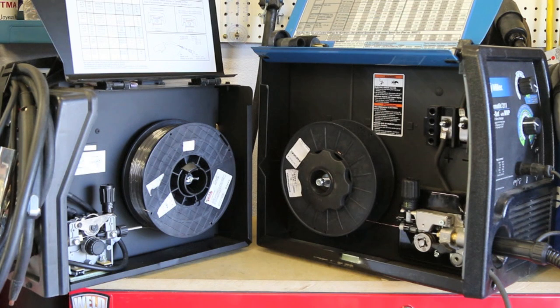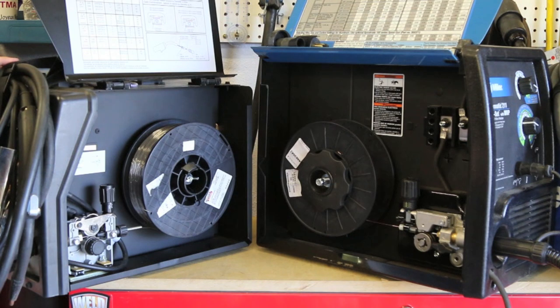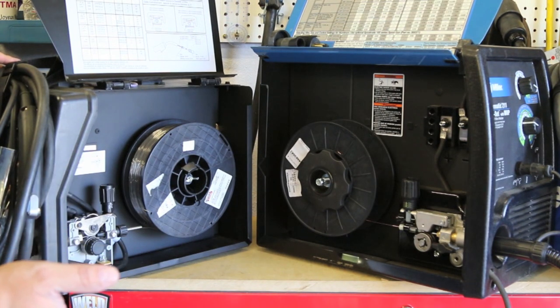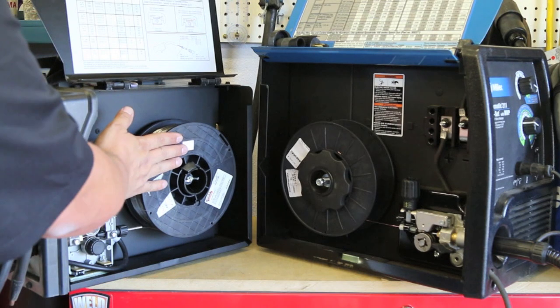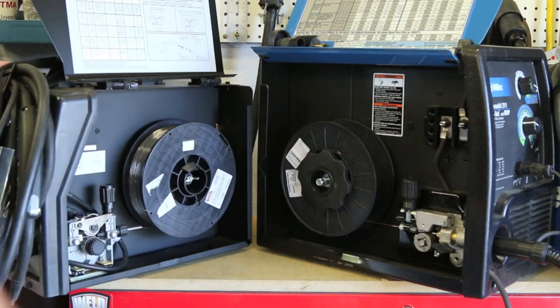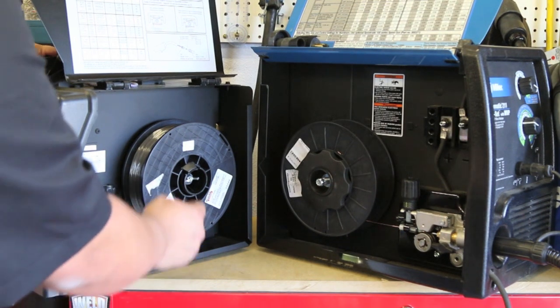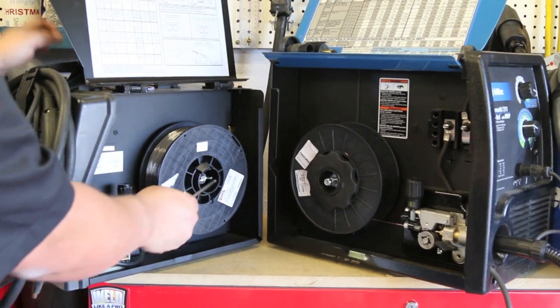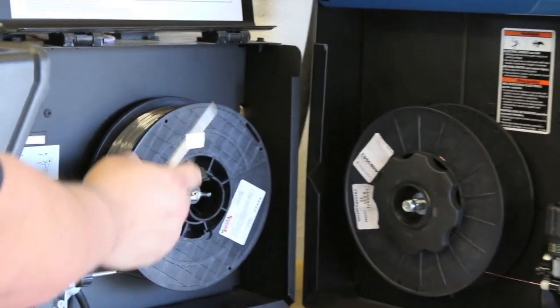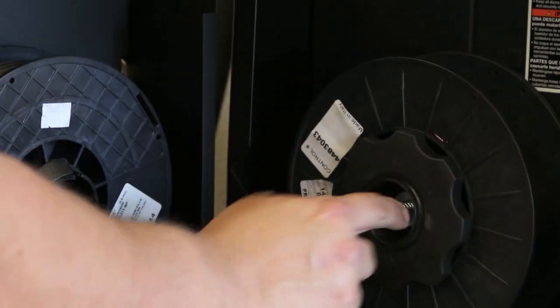The first thing we're going to start off with is the wire spool tensioner. I have two machines here — different manufacturers but very similar in nature. These are 11-pound spools, 11 or 12 pounds depending on how much you get — the larger spools loaded into the machines. On this particular model we have a wing nut inside here that gives tension to the spool. On this other model we have a regular nut with a spring that creates tension on the spool.